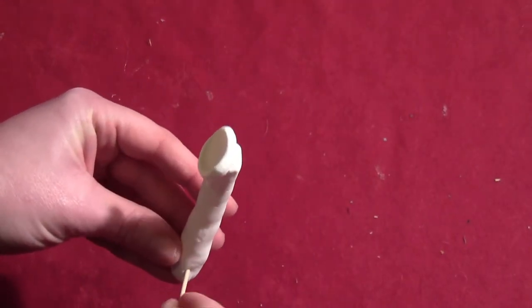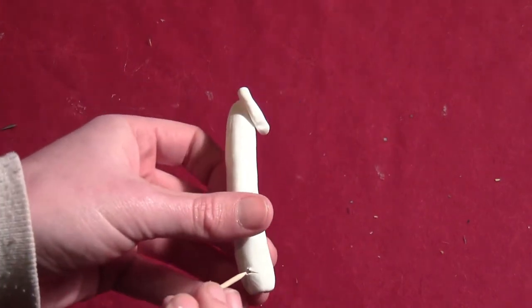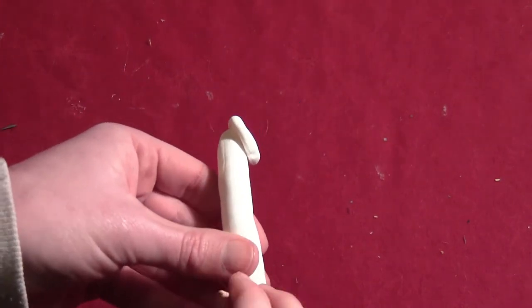Take a toothpick and run it through the base of your antenna — that'll make the wig hole. Then bake your antennas until they're hard.